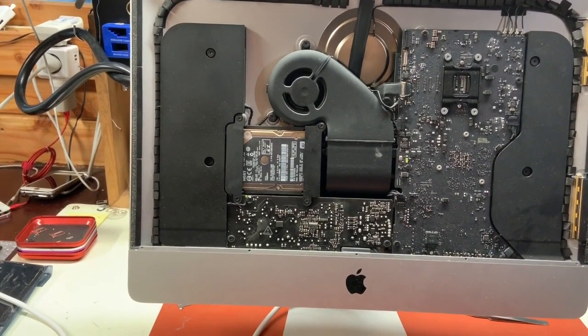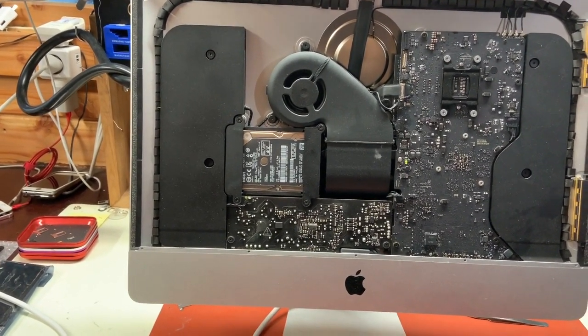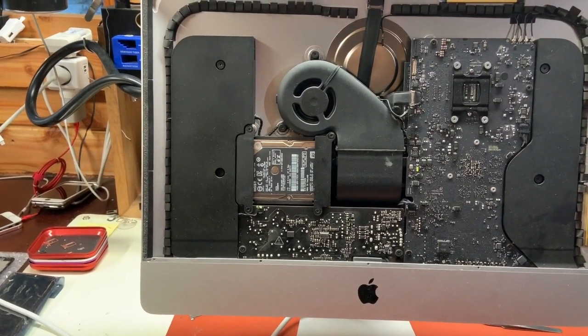Replaced the PRAM battery — same problem. Tried a different CPU — same problem.